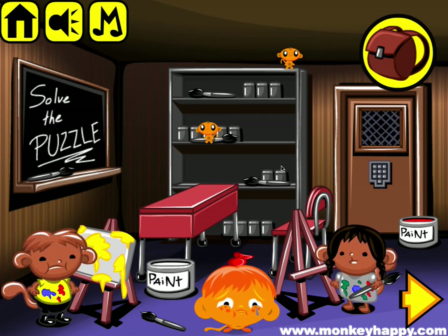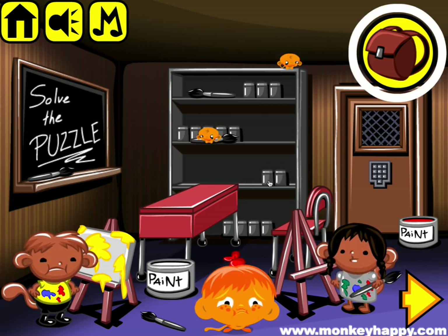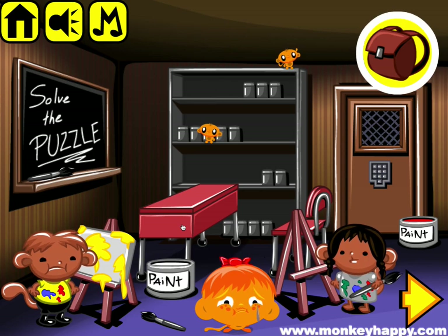Welcome to monkeyhappy.com stage 738. This is another patient's choice — this time it's the monkey's finger painting theme.